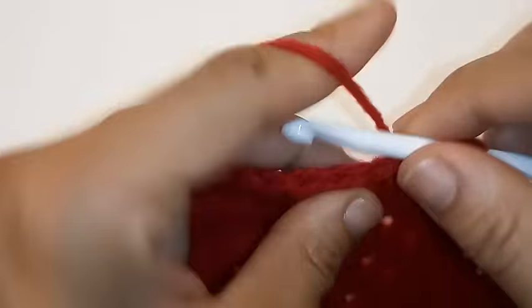We've made it back around and we're going to slip stitch to join into the very first double crochet. Chain 2. We're going to place 1 double crochet into the next 5 stitches, so 1 double crochet into the same stitch. Then we're going to double crochet together the next 2 stitches — double crochet decrease.